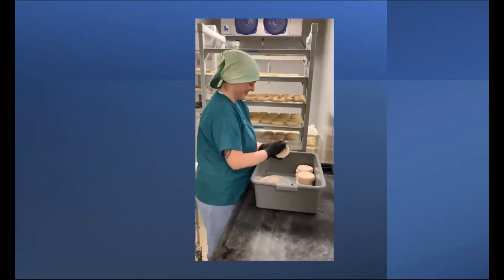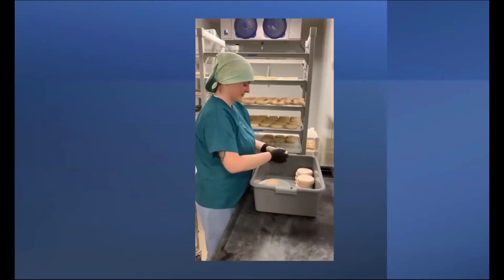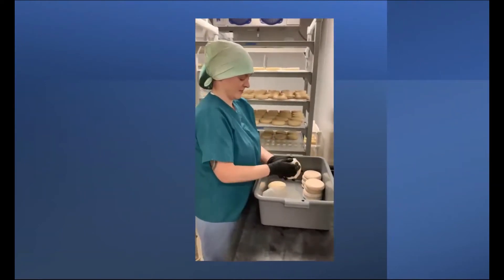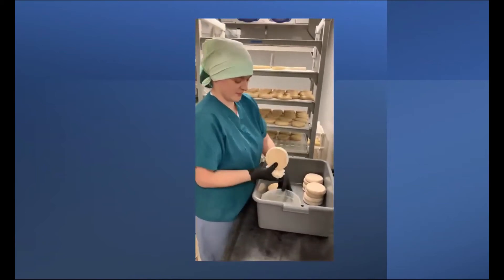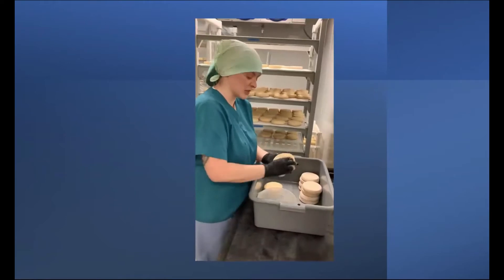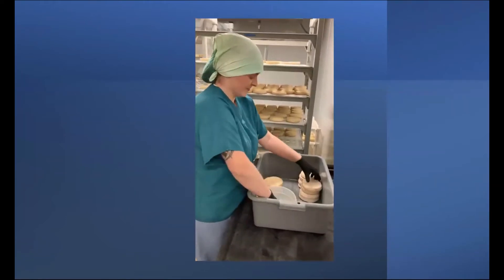We're often asked, what do you mean by washed rind cheese? And I like to say, it means we actually pick up the cheese and we take a washcloth and we wash the outside of the cheese with a brine solution — also referred to as morge — because it has some cultures in it as well.